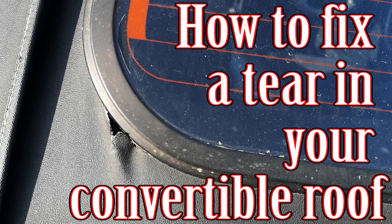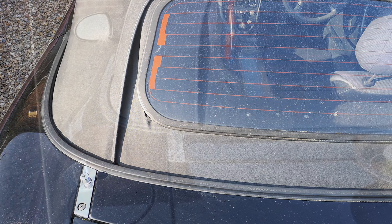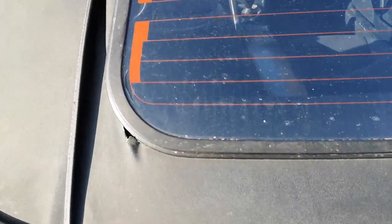Hi and welcome to Car Mechanical. In this video I'm going to show you how to repair your convertible soft top roof if it's ripped. We're doing mine on vinyl — it's on my 1999 Mazda MX-5 and you can see the gap here.